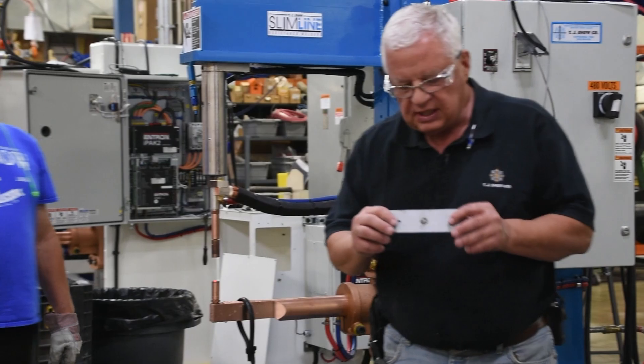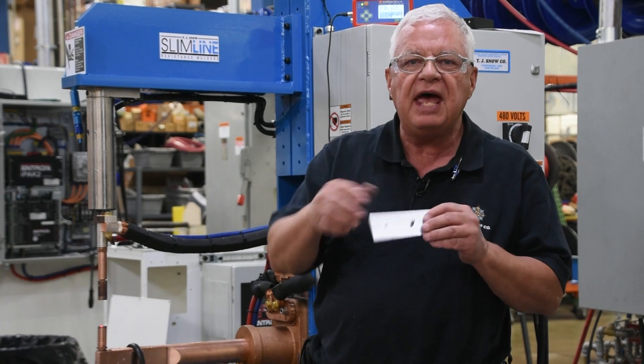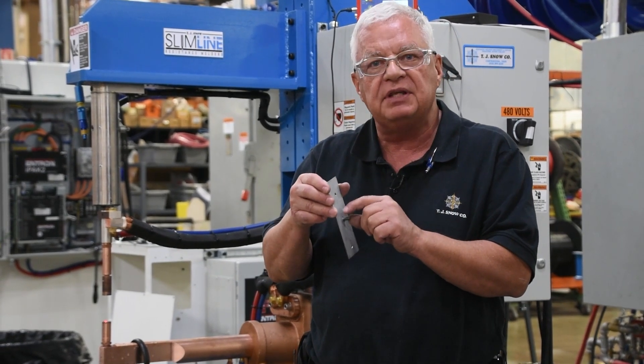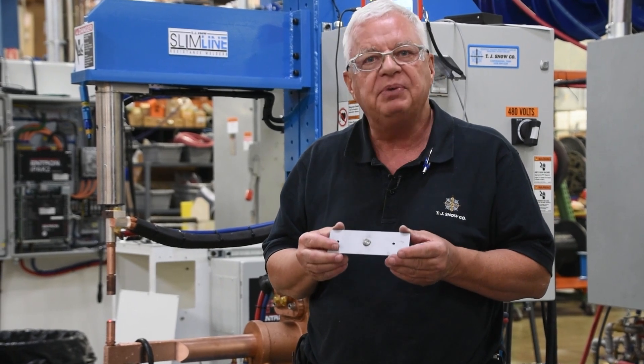Very good. Notice that we were able to set this projection down. We weren't having any burning or any problem with shunting of current off of the threads. And so that is the proper way to set up your welder.